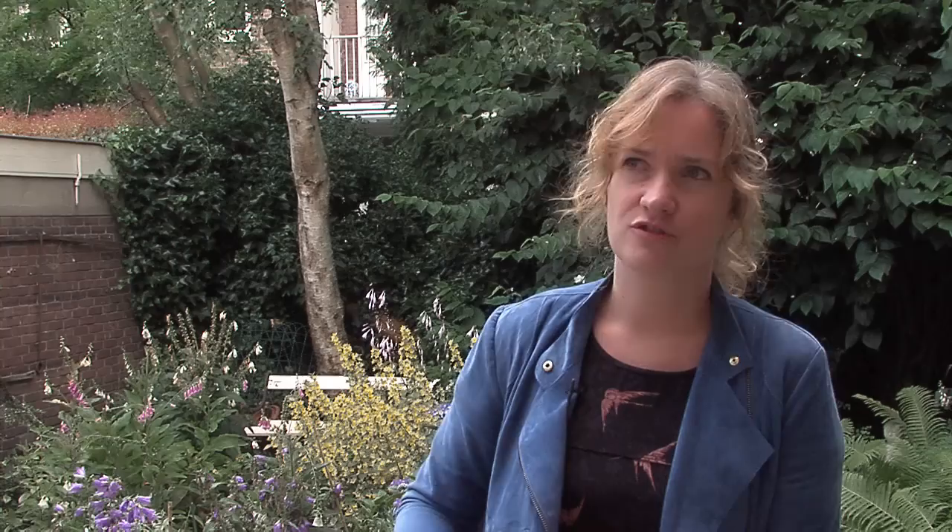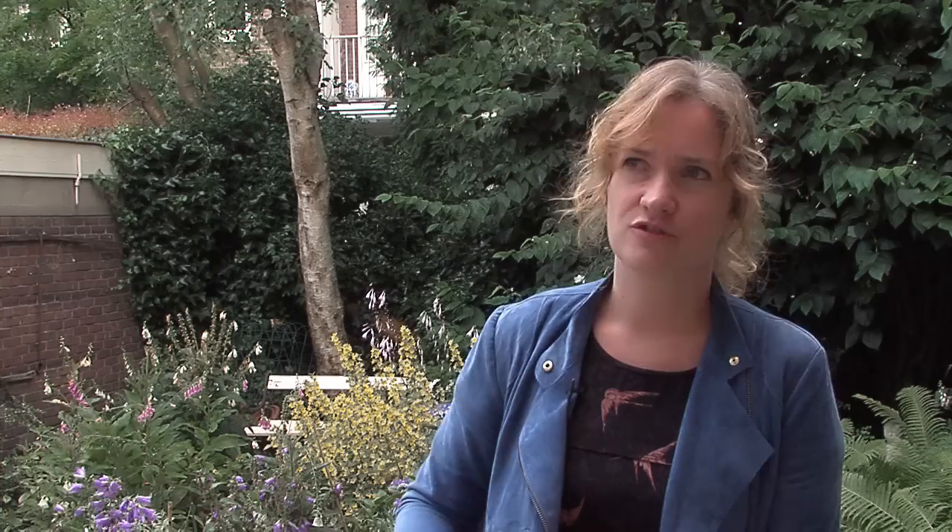With the CD Glass Fish I wanted to show that the harmonica can sound in really modern jazz — with original compositions and more free elements, away from the traditional sounds that everybody knows of the harmonica.